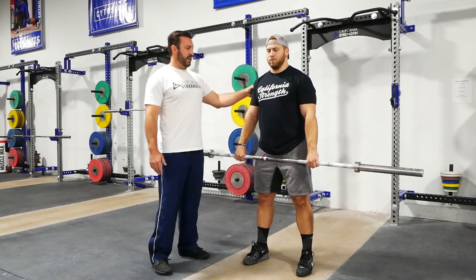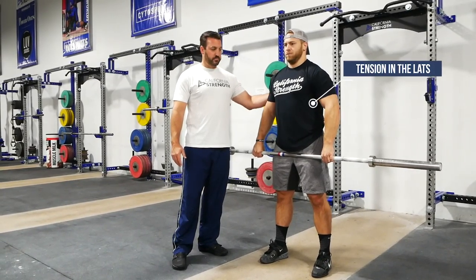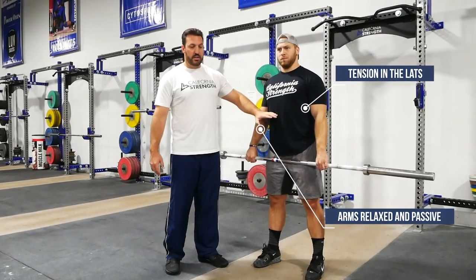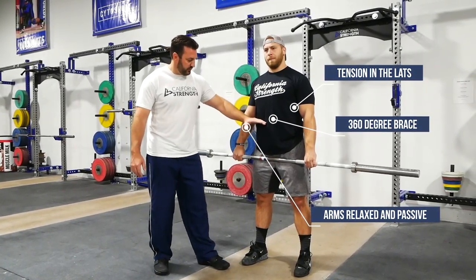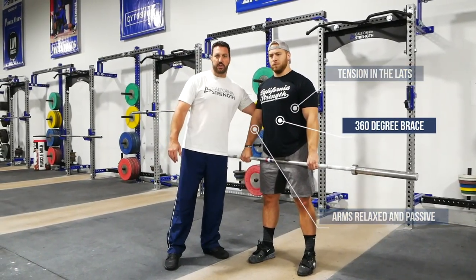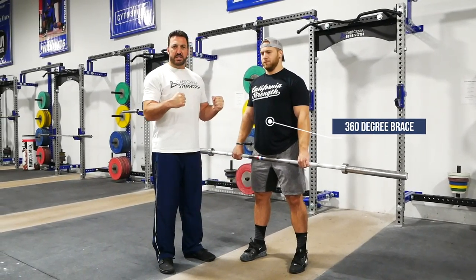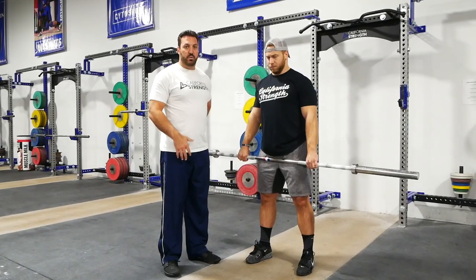From here, we'll start with assigning tension properly. The tension is going to be in the lats. His shoulders are going to be down. His arms are going to be relaxed and passive — there should be no tension in the arms whatsoever. His 360-degree brace should be assigned, from pelvic floor to the top of the diaphragm to the transverse abdominus to his lumbar region and erectors. Any time we're doing anything athletic, that brace has to be assigned — it doesn't have to be 100% contracted, but all of these muscles have to be recruited so that you can brace properly and be responsive with the barbell.